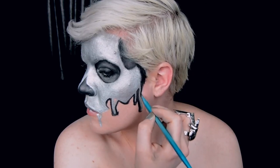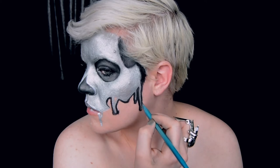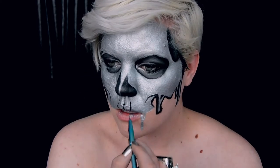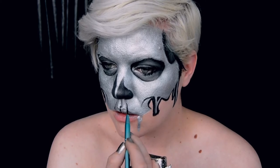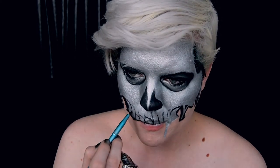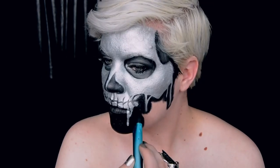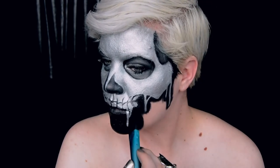Take a smaller brush and outline the lower part of your skull, making sure to keep those drips clean. Now let's jump to the teeth — you'll want to map them out first before you outline them with black. I find it easiest to draw lines first and then focus on getting the direction of them correct before adding the teeth. Once you've got that down, add your teeth and fill in the rest of your face with black.